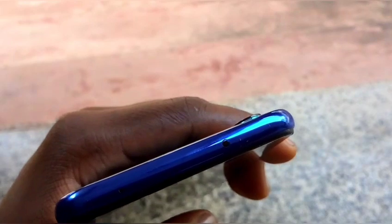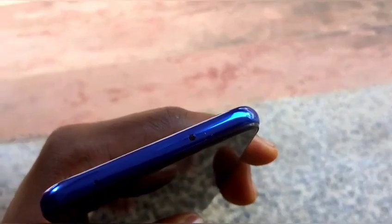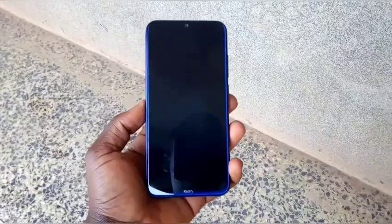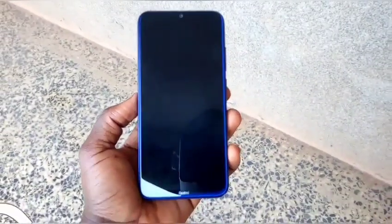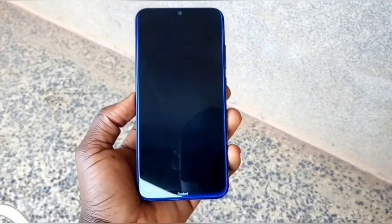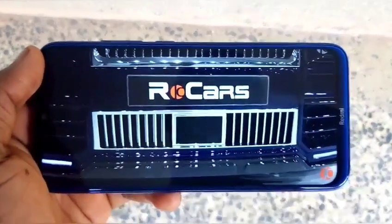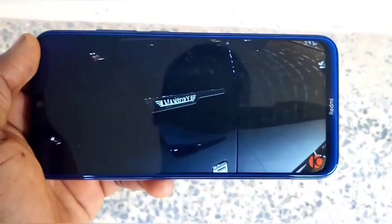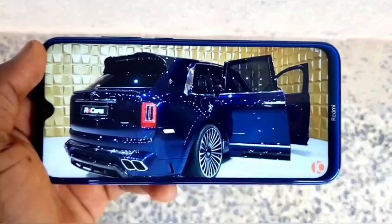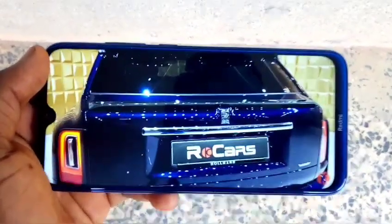That weight can be a deal-breaker for some. At the top of this smartphone there's an IR blaster, which allows you to control appliances such as your TV, decoder, AC, and more. The front houses a 6.3-inch Full HD Plus display with a resolution of 2340x1080p, protected by Corning Gorilla Glass 5. Viewing angles are really great, and I love that you can stream 1080p videos on YouTube — videos look sharp with punchy colors.